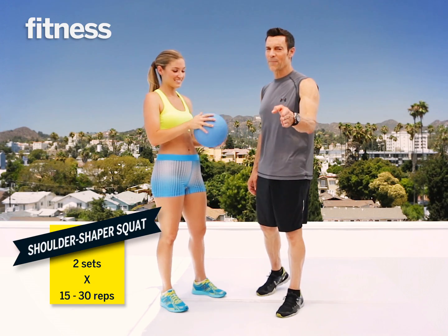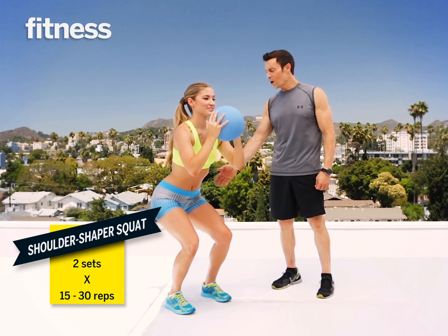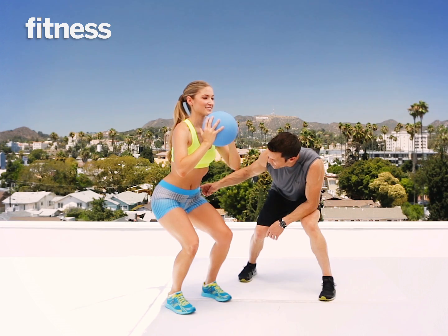It is time for the squatting shoulder shaper. Emily is going to get the squat, feet about shoulder — oh, that's so perfect. Nice and low, butt down, already feeling it in her quads and her glutes.